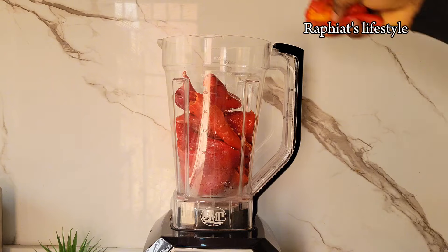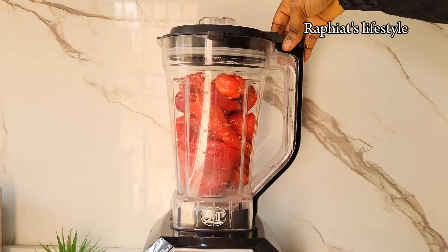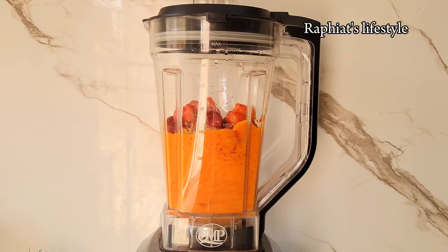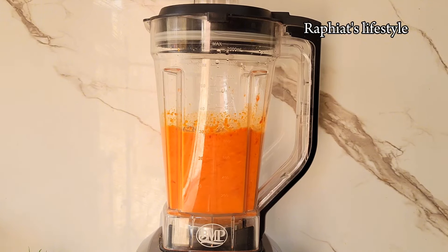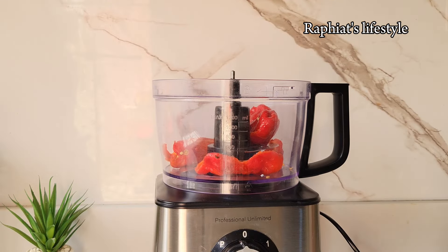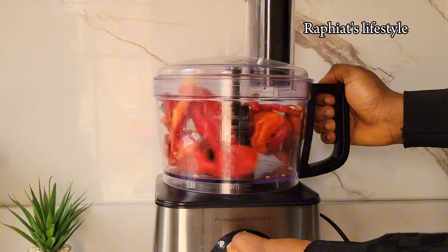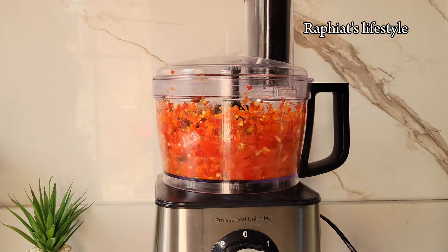After removing the seeds, rinse thoroughly then transfer to a blender. There are two ways to blend: you can blend very smooth — use a blender to achieve that smooth consistency. Or if you don't want a smooth consistency, use a food processor to blend roughly. Most people prefer roughly blended peppers for their Eforiro; it's actually based on choice. For this video I showed both methods so you can decide which you prefer, and I ended up using both in the soup.